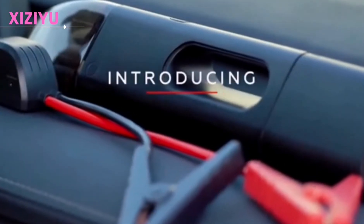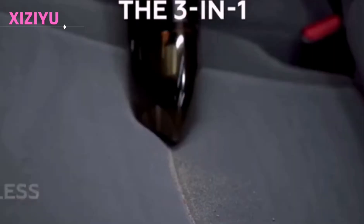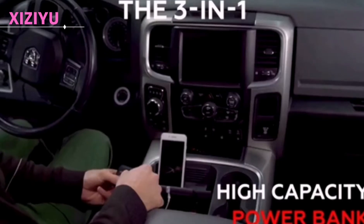Today, we are going to introduce the vehicle artifact. This is a startup power, wireless vacuuming, and mobile charging all-in-one vehicle magic device.